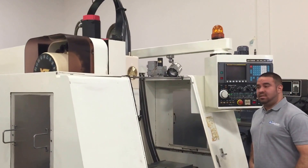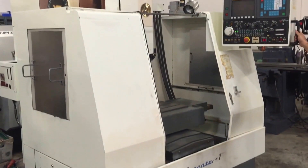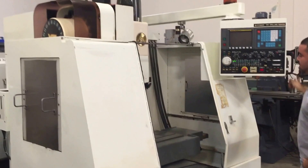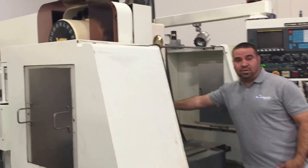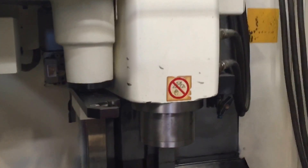Hi, welcome to Machine Station. Today I'm going to show you guys a Kitamura MyCenter 1. Very clean machine for the year that it is. Very solid spindle to 13,000 RPM. You have a 20 tool ATC arm type tool changer, and the Next Series OM control.